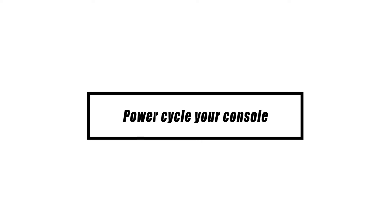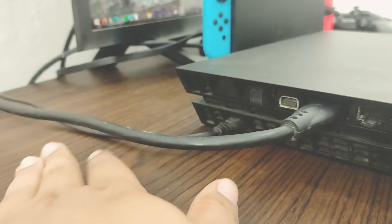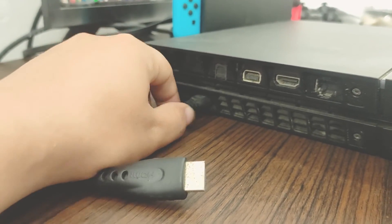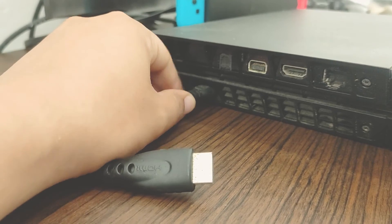Unplug your PS4 console before attempting to use a wireless PS4 controller to play Steam games. Many users overlook this simple step, leading them to believe that their PS4 controller or Bluetooth dongle on their PC is faulty.